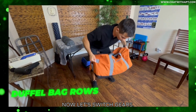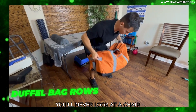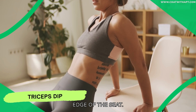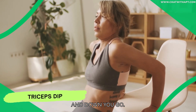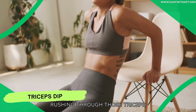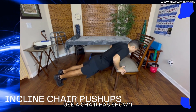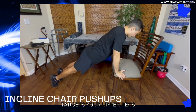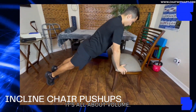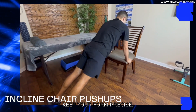Now let's switch gears. Who said chairs are just for sitting? I promise after this, you'll never look at a chair the same way again. Chair dips: edge of the seat, hands by your side, and down you go — each dip is a wave of strength rushing through those triceps and lower pecs. Incline chair push-ups: use a chair as shown — this motion targets your upper pecs for a complete chest workout. For chair exercises, it's all about volume since you're using your body weight, so keep the reps high and your form precise.